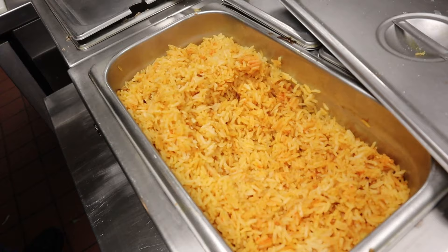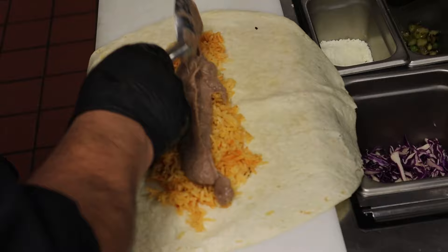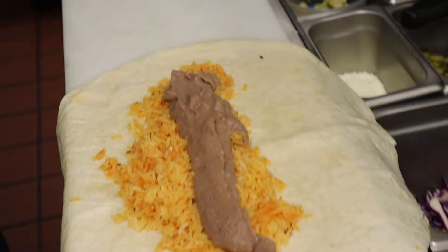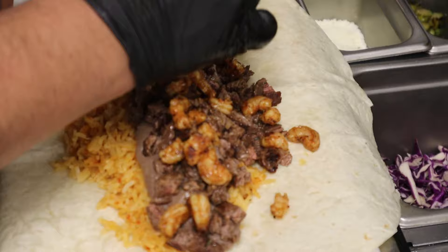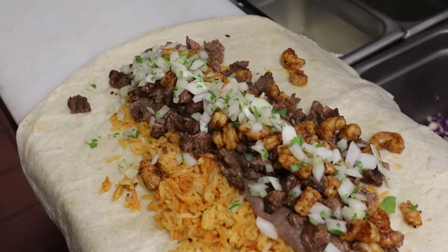Rice, then pinto beans. A steak — this is the carne. It's a big burrito. The shrimp — wild shrimp. Some oils and onions. Our special more cajete sauce — nice.